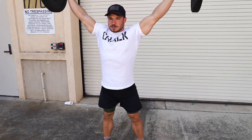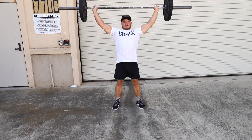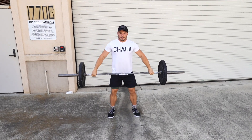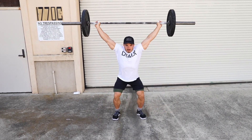Today we're coming under the bar, so we're staying away from this motion — the muscle snatch with all that arm and upper body follow-through. We're going with a more powerful jump and drop.